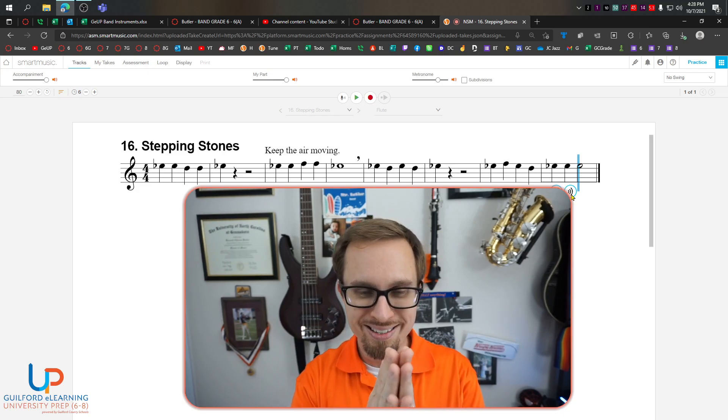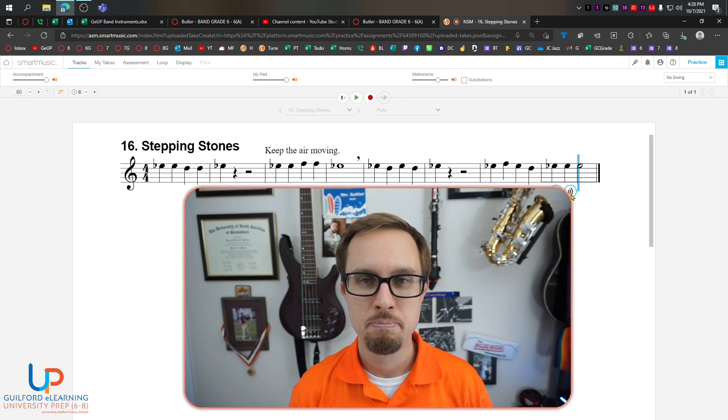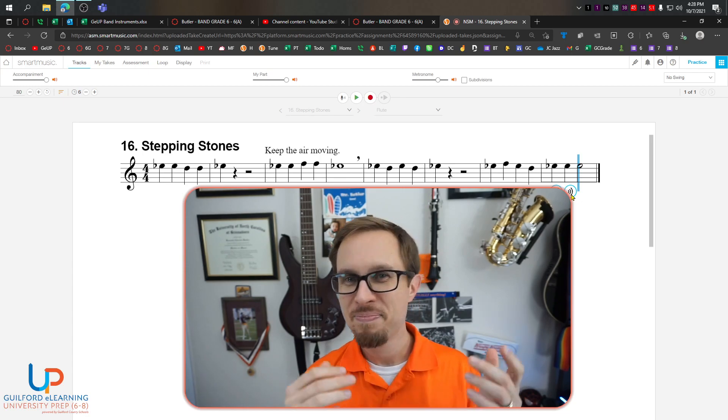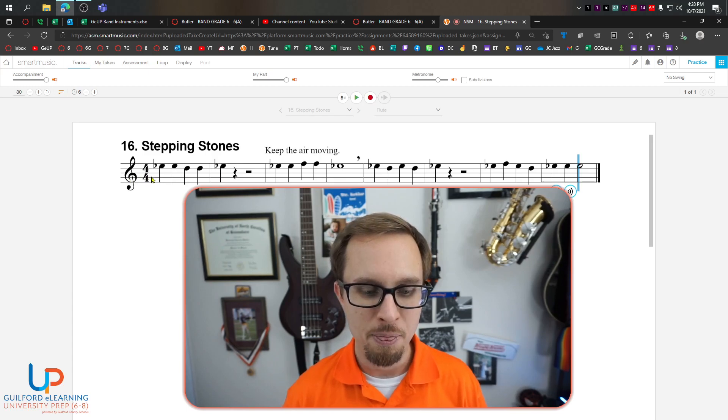Pause the video and study your counting. Make sure you can do it on your own. And you're back. Hopefully you're ready to count this with me. Let's go from the beginning without the backing track.